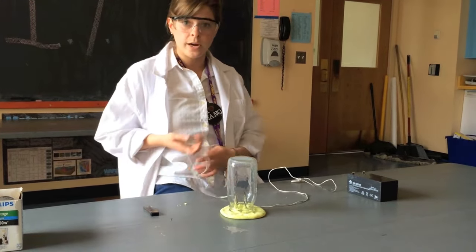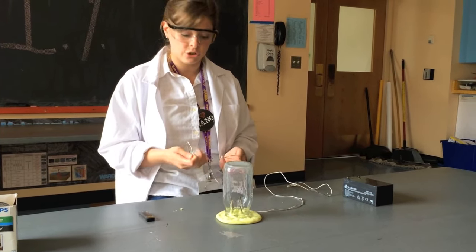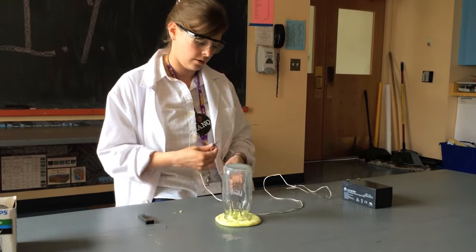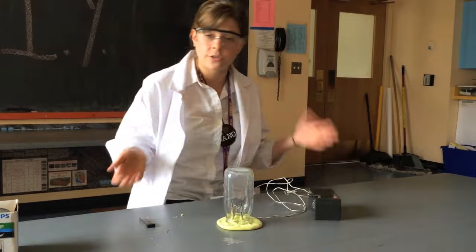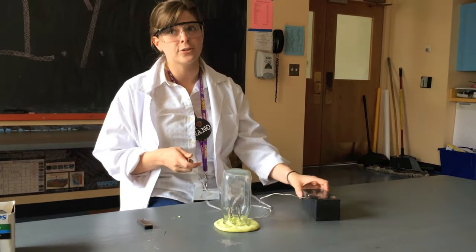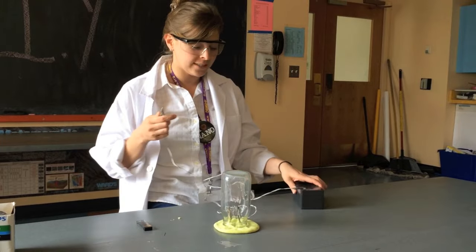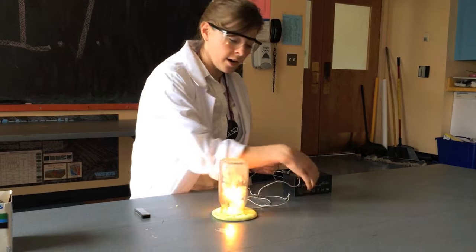You're going to take your first wire and clip it into the negative charge of the battery. As you can see, nothing has happened — why? Because we haven't completed our circuit. So carefully take your second alligator clip and connect it to the charge.